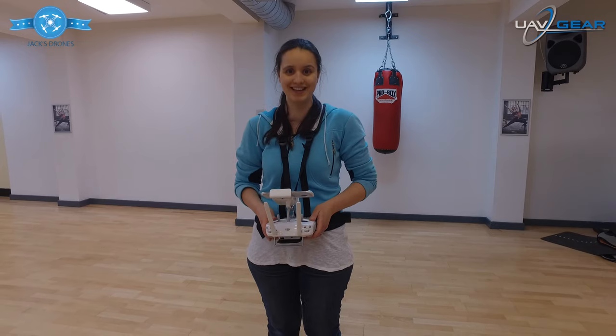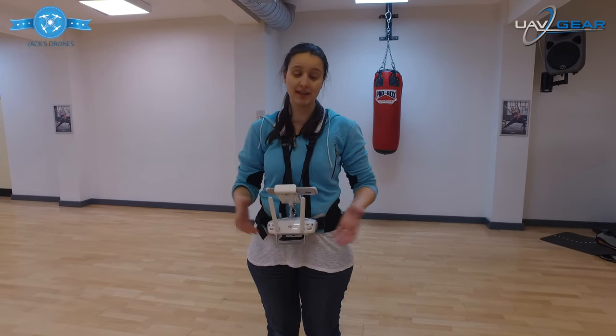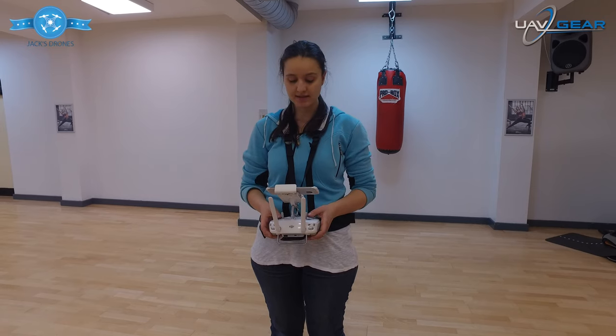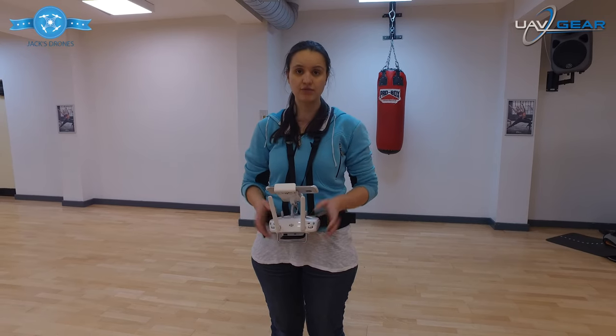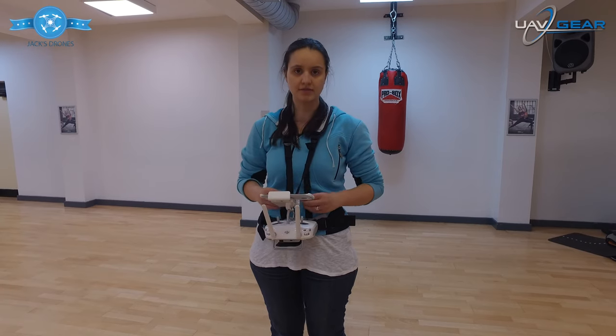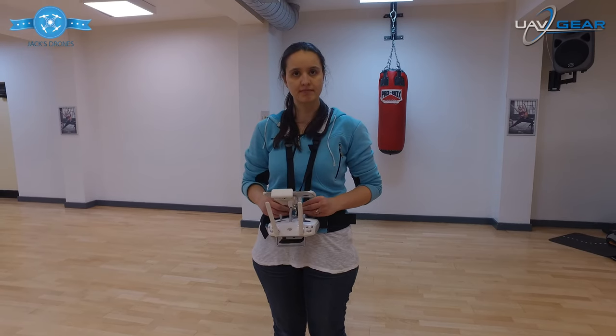Oh yeah, absolutely — I feel like I could just stand here pretty much all day with this on. Don't test me on it though! It does feel very comfortable, and it's actually really good. It's a really great piece of gear to have — I think it's a worthwhile accessory to buy.